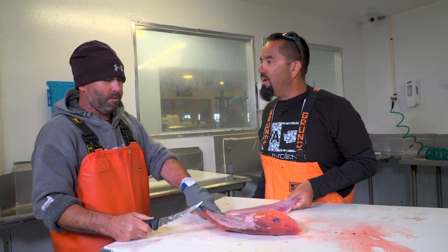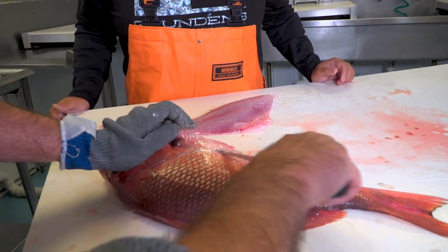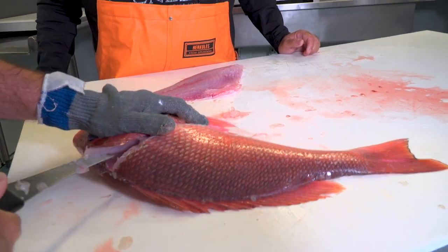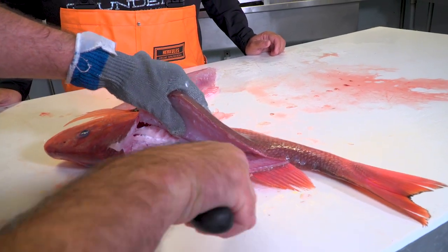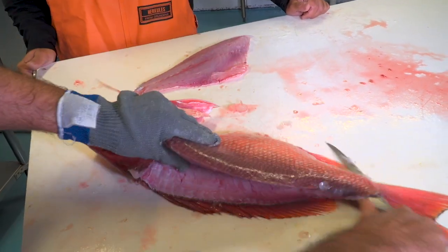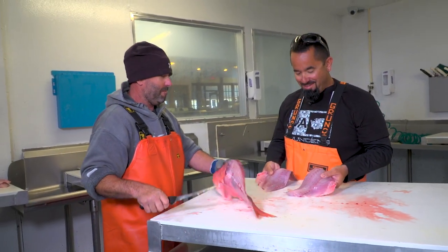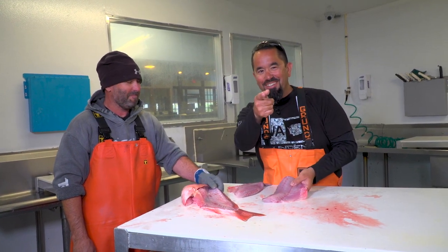Can we try it one more time on the other side? Absolutely. Beautiful, genuine red snapper. Nice and clean. Another good job by Rich here at Cod and Capers. Thanks for joining us in the Fly Zone.